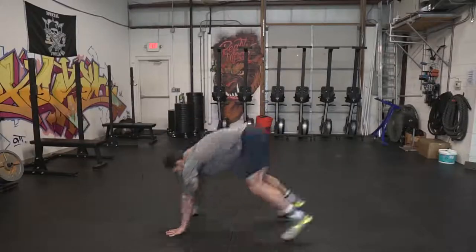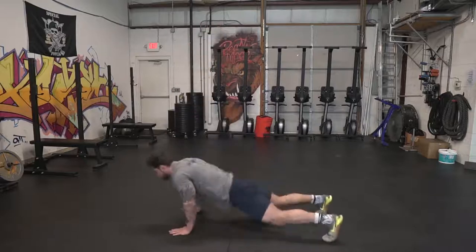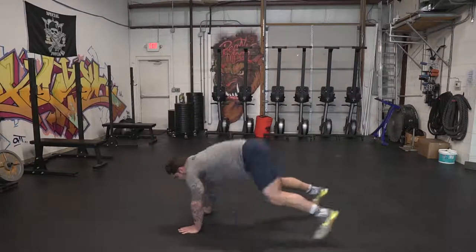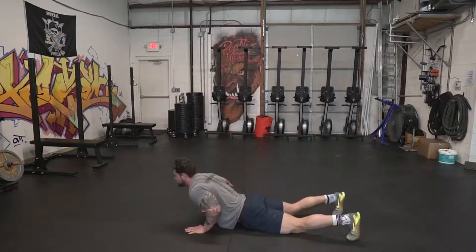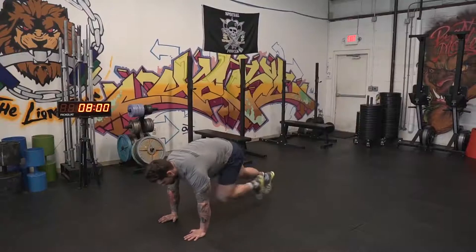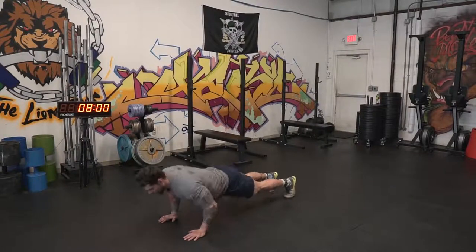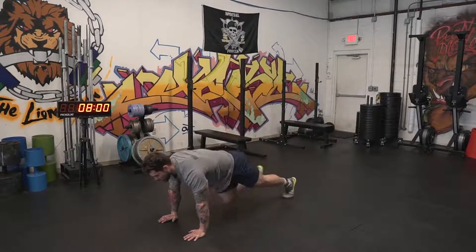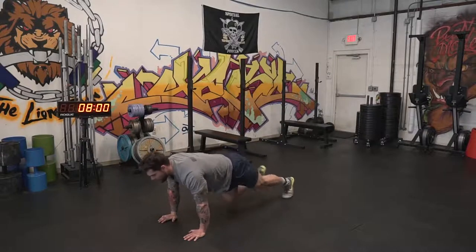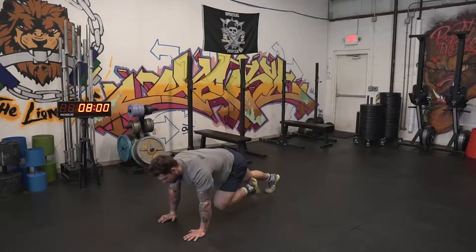The first movement is burpees. When we do burpees, we want you to go all the way down, touch your chest to the deck, then jump up to full extension at the top and clap behind your head. Pretty simple. The second movement is a mountain climber and pushup complex. We're gonna do five mountain climbers total — one, two, three, four, five — and then two pushups, repeating that for 30 seconds.